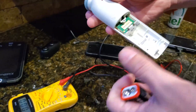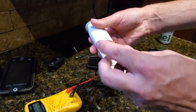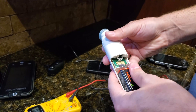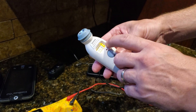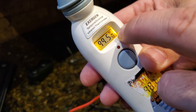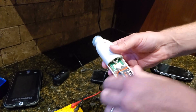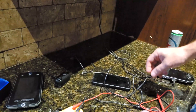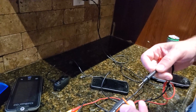The first device I put it in after a full charge was this thermometer. As soon as I inserted the battery, I noticed the thermometer was showing a low battery indicator, and it wasn't functioning correctly. I tried it a few times, thinking it might be some sort of error with an unfamiliar battery type.